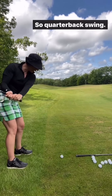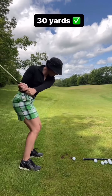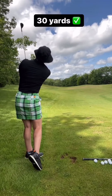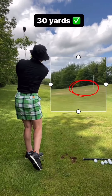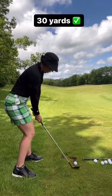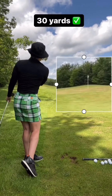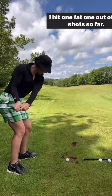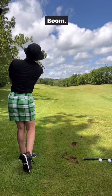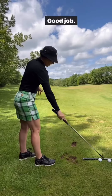Short three-quarter swing, weight on front foot — good contact there. That's like two feet away, that's all you can ask for with these shots. Nailed that one! Regroup, good job.